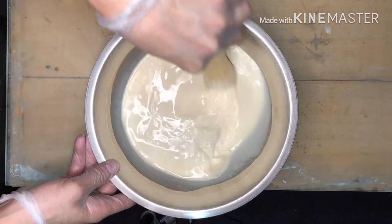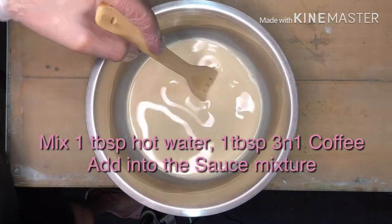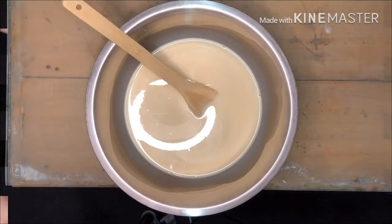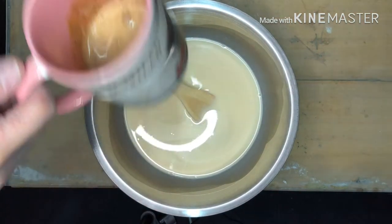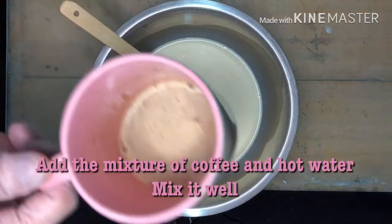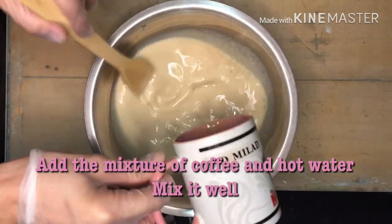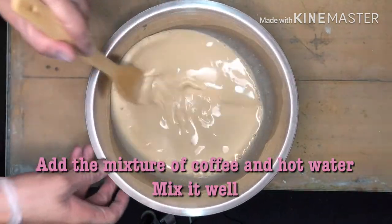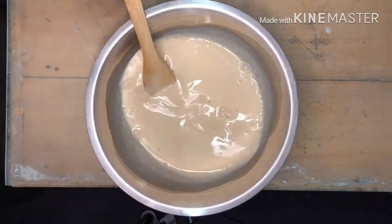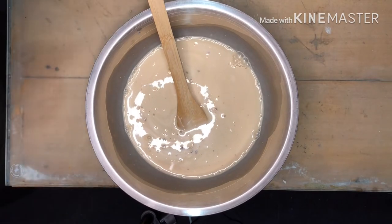Now we'll add the flavor. I'll put 1 tablespoon of hot water and 1 tablespoon of 3-in-1 coffee. The coffee flavor is prepared — I'm using only the 3-in-1. Just mix all together, mga ka-Chefie. That's all for our third step — our Tres Leches Coffee sauce.